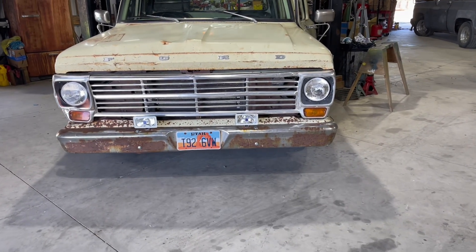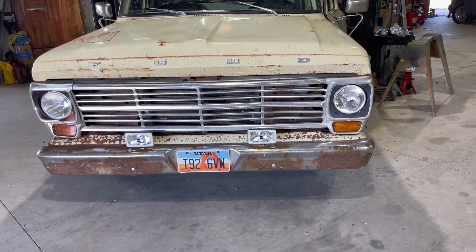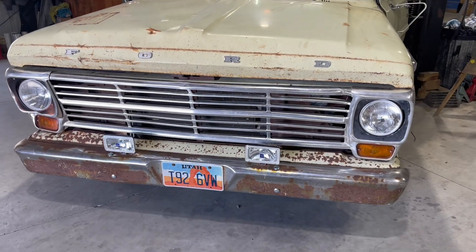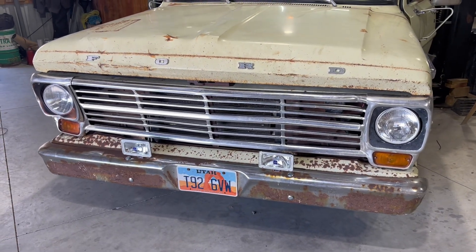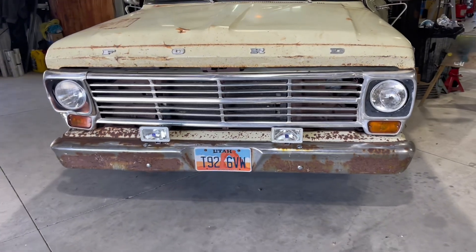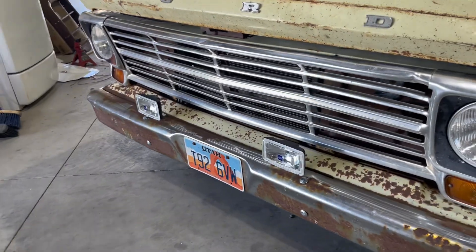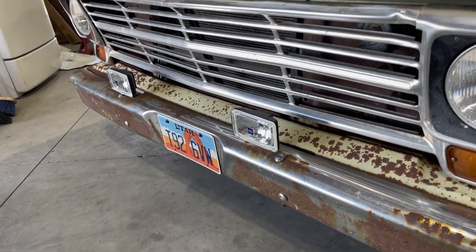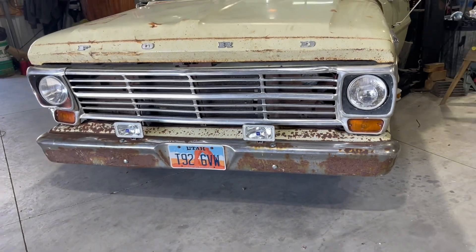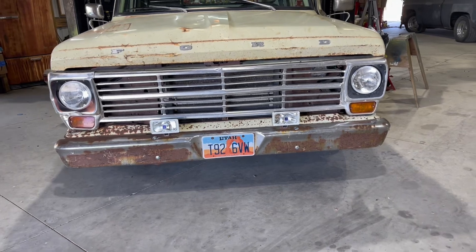So when I first got this truck it had some fog lights on it — just some ugly square ones. I wanted to put some back on it to kind of go with the theme of this truck, which is ugly. But I just don't know if I'm sold on them. I was going to wire them into my high beams so they'd come on with the high beams, but I don't know. Tell me what you think — should I put the fog lights back on or leave them off?